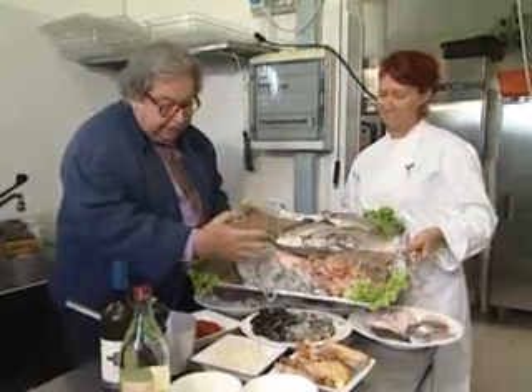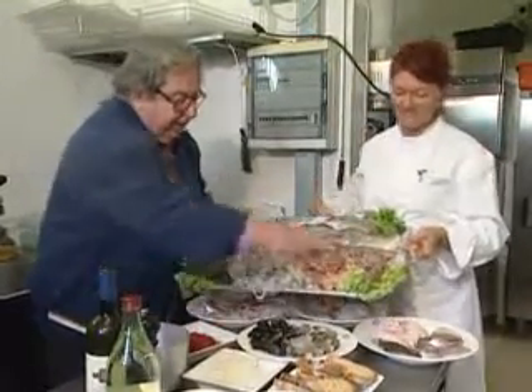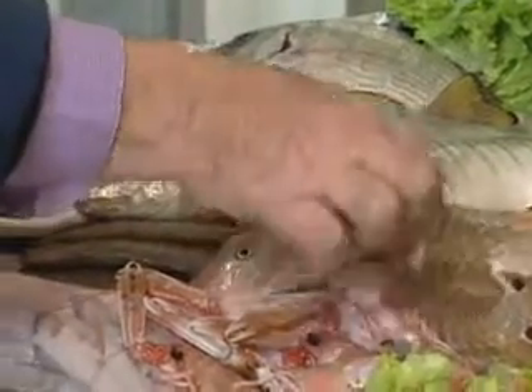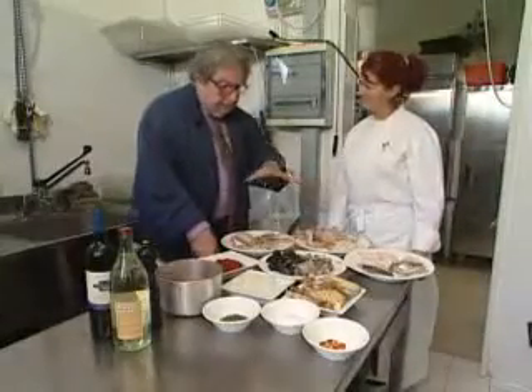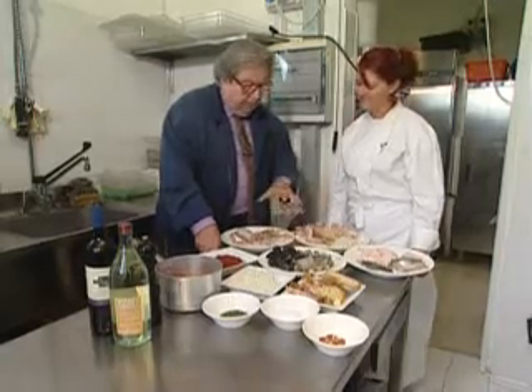Here are the fish, fresh — as you see, one is still alive. Just before, the panocchia is really alive, just before it's cleaned. So Beatrice, let's show everybody the ingredients prepared, ready for cooking.